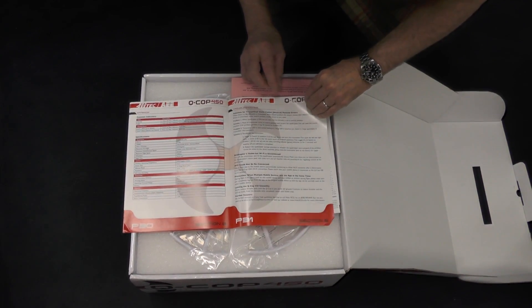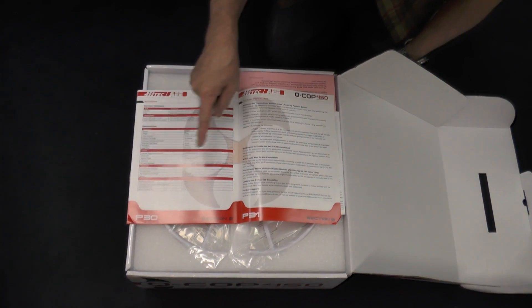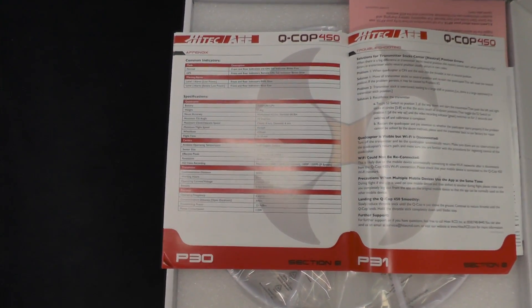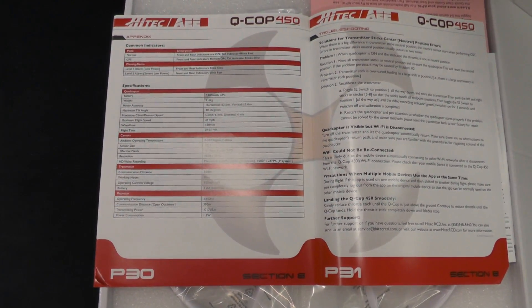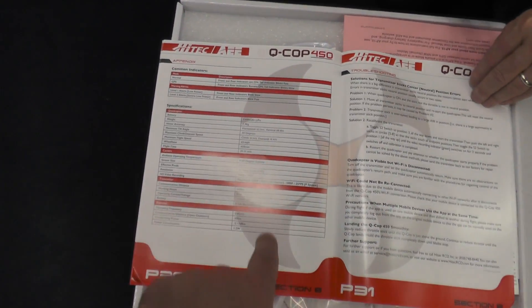So it uses Wi-Fi to connect to your phone and I think 2.4 GHz to connect to your controller. Here's the specs — I don't know if you could zoom in on that. You could also put the specs in the description of the video. 1080p? Yep, I think it's 30fps, 1080p.